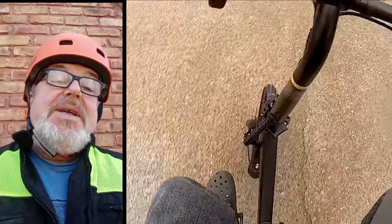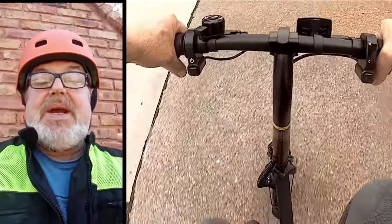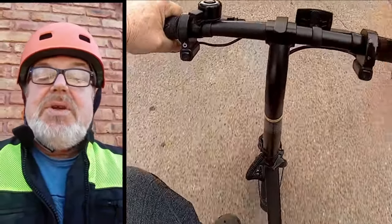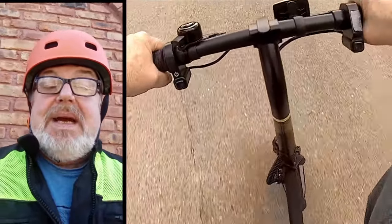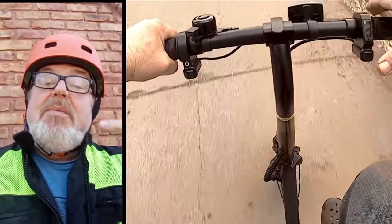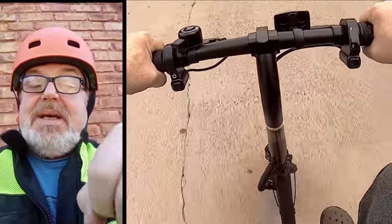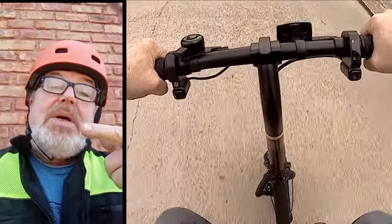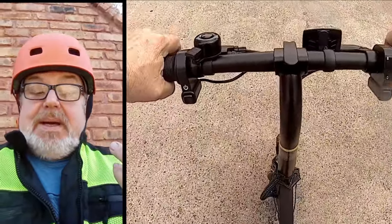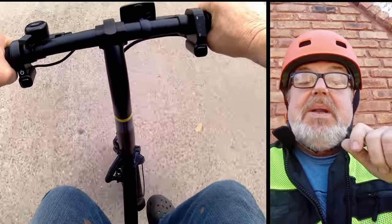So you now know everything you need to know to make this thing go. You've got the pedals to pedal with and the twist throttle. It has three power modes: pedal only — you don't even need to turn it on, you just pedal; pedal assist mode — you start pedaling, twist the throttle a little, the motor kicks in, and as long as you continue to pedal the motor will continue to engage until you stop pedaling or apply the brakes; and power only mode where you just twist the throttle, you don't need to pedal, and you go. Of course, that reduces your range, so to get maximum range you want to pedal.